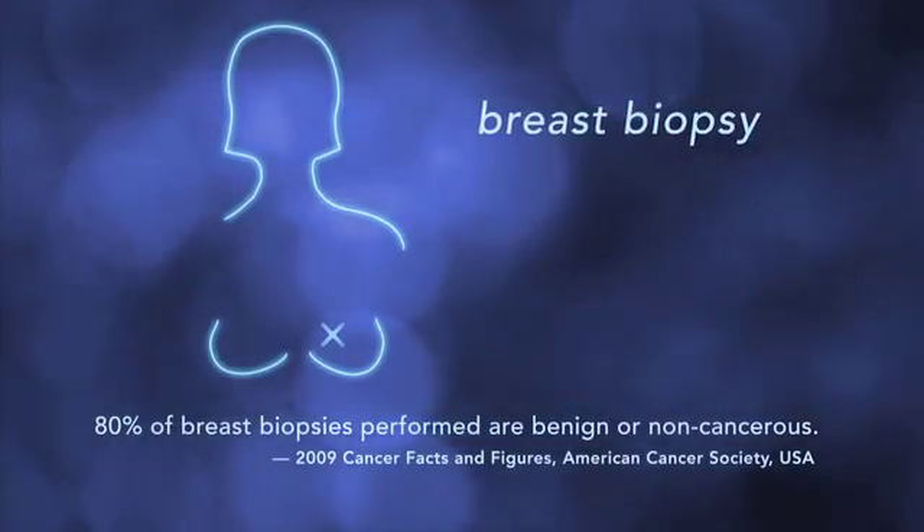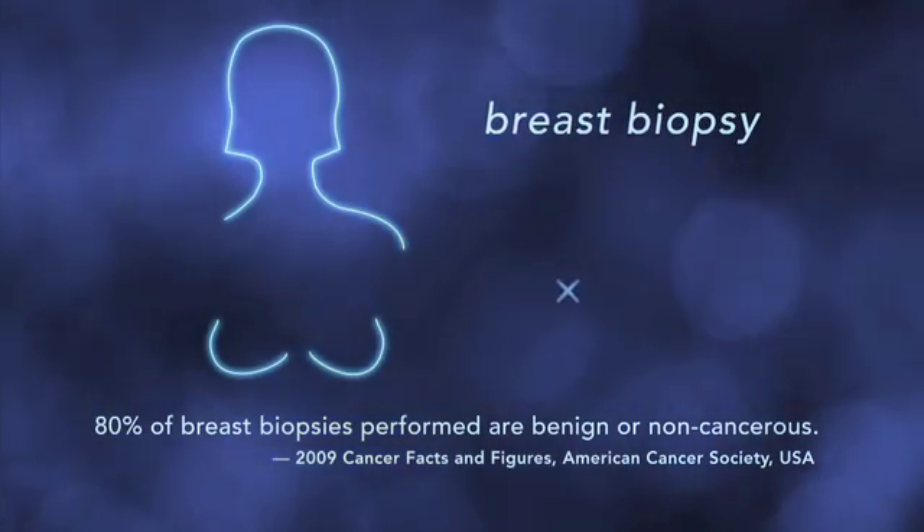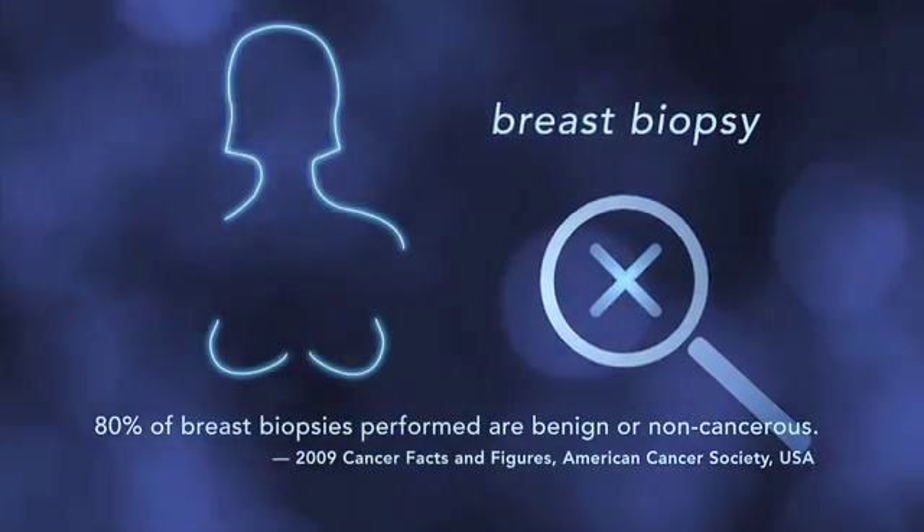We all know the best defense against breast cancer is early detection. Your radiologist might see something in your breast exam that looks suspicious. To find out more, we perform a breast biopsy. That means we take a sample of breast tissue which is then studied in a pathology lab.